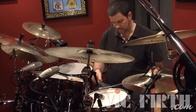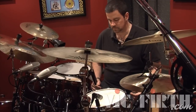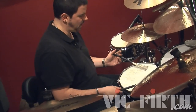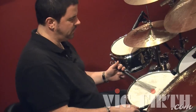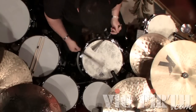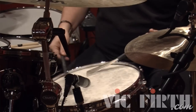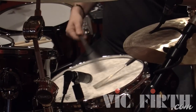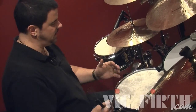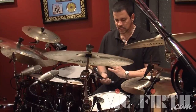Once I know the melody, I play it with the brushes and intersperse the timekeeping inside of it. In its most basic form, that's a principle of how to get started. Let's do it with 'Beyond the Sea': one, two, one, two, three. You can see how I'm playing the melody, and then when I have a long melody note or a rest, I'm playing time and supporting it.